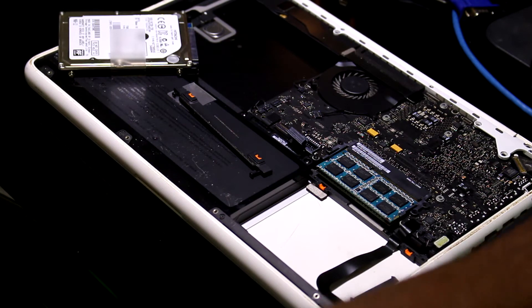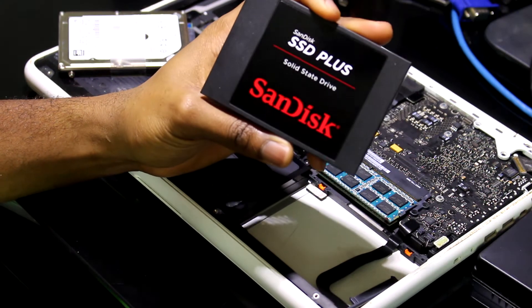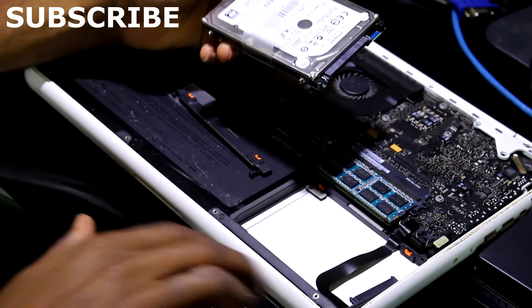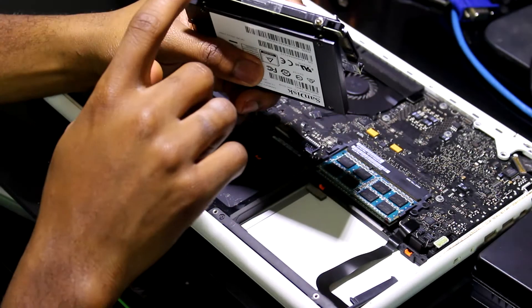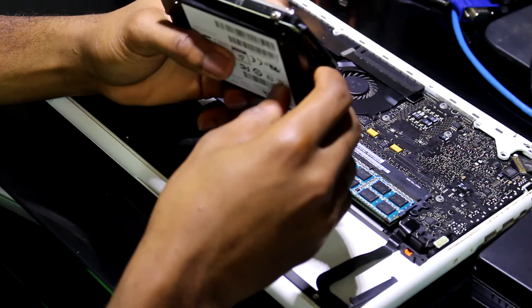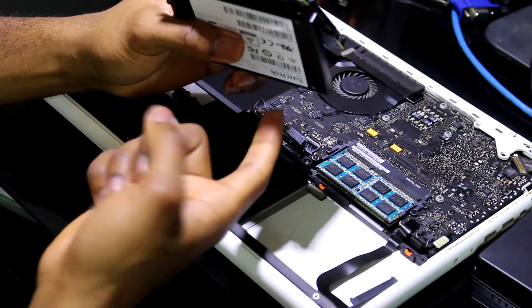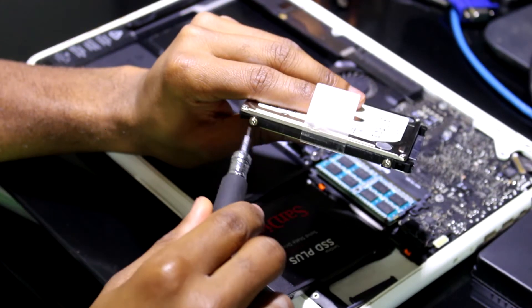The next part is to install the new SSD. Before you can install the SSD, you need to remove those screws and put them on the new SSD. There is a total of four screws — two on this side and two on the other side. Carefully remove the four screws.